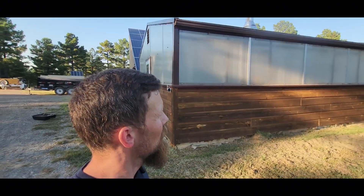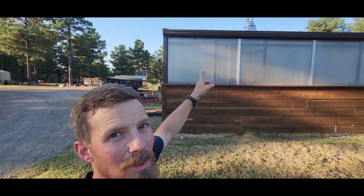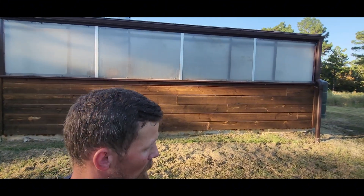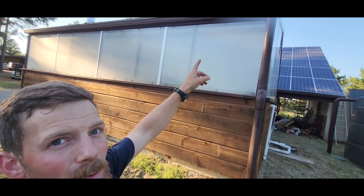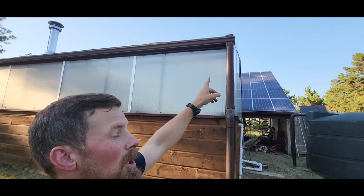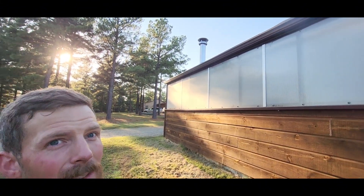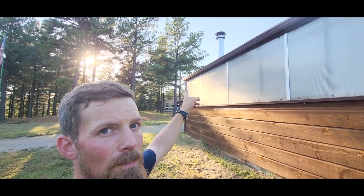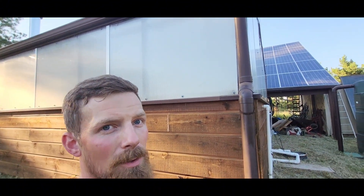The greenhouse is about 20 by 20 here. We ran a six-inch gutter all along there. I had them give me only one downspout. The other end of the greenhouse has got a cap on it. So one downspout, six-inch, and this greenhouse is about 20 foot long.